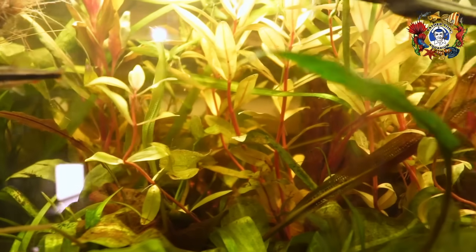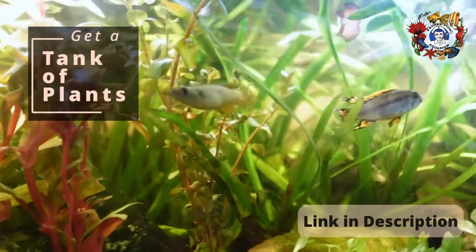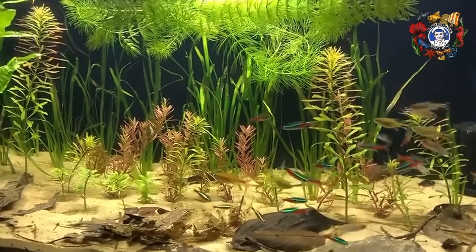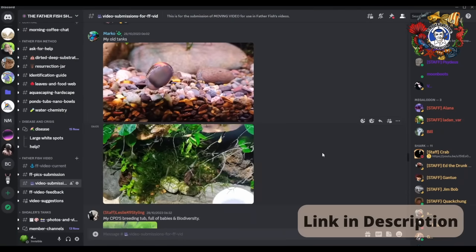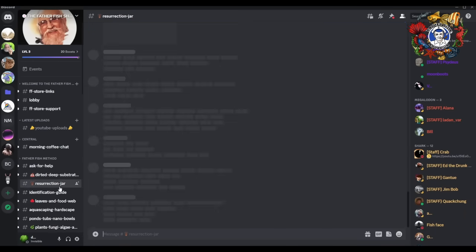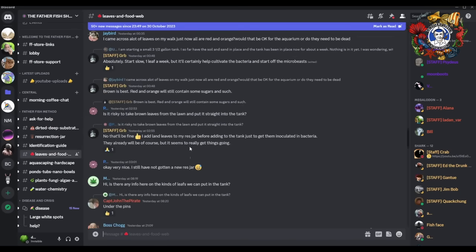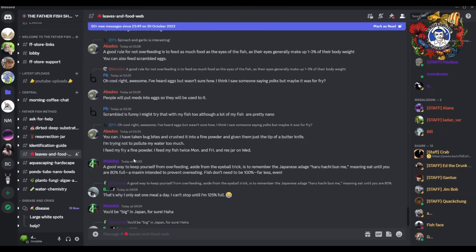My struggle has been to find ways to implement both of these technologies in an aquarium environment, and we are well on our way to making it happen. You can catch up with some of the recent developments by visiting our Discord server — link is listed below. We have several channels on the server discussing and teaching the techniques of developing a soil-based aquarium and a food web as a function of that soil-based aquarium.